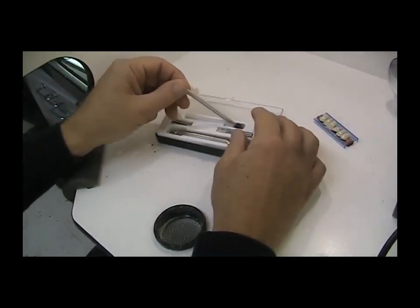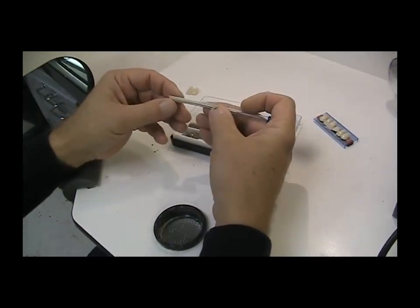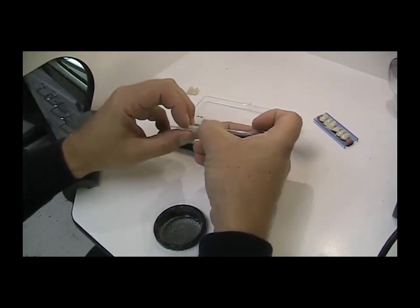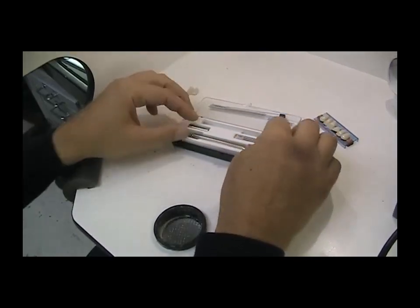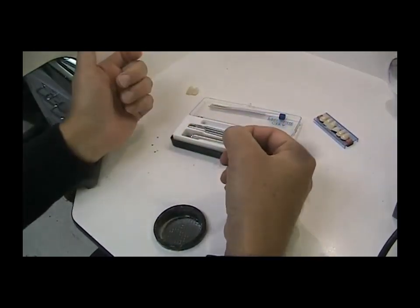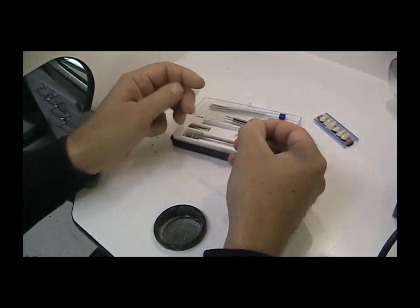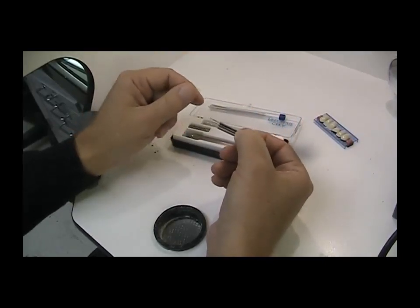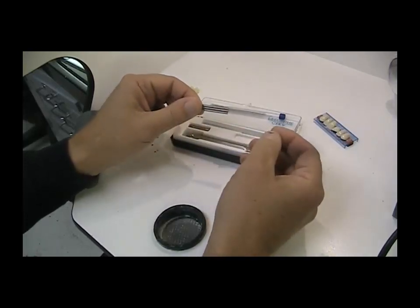First off, we have a bundle — I believe there are 10 of these rhodium wires. They're coated with silver and they also have threads on them. You also get three tap drills. You tap a hole, and the hole these produce is just a bit smaller than the wire themselves, which allows you to screw the wire into the back of the denture tooth.